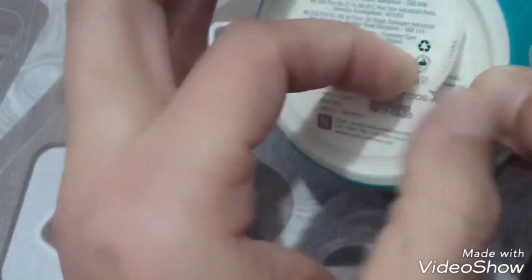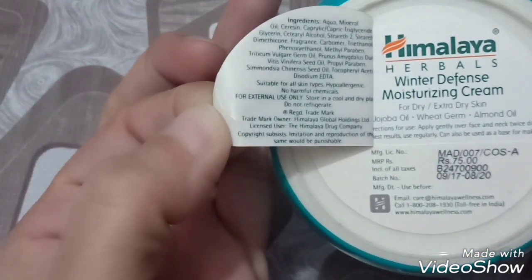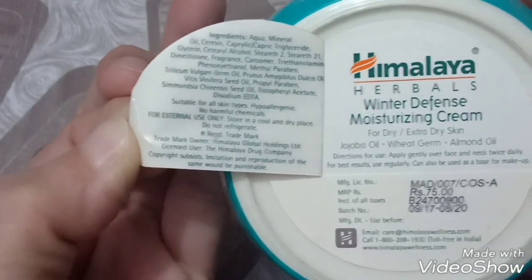From the ingredients list, they have mentioned that they have used methylparaben and propylparaben as preservatives, which helps extend the cream's shelf life.